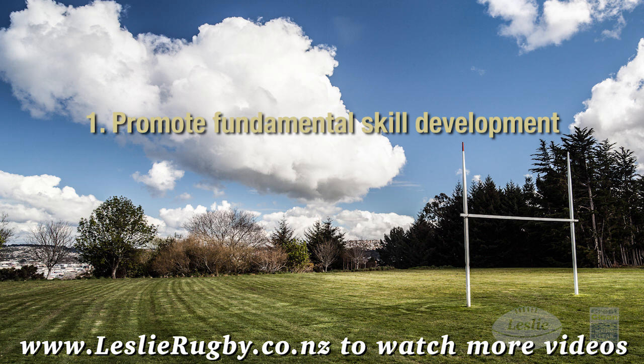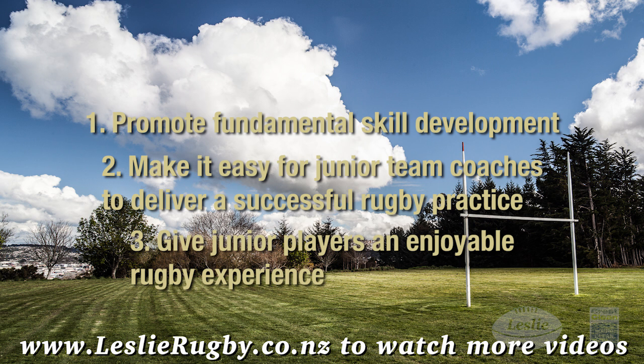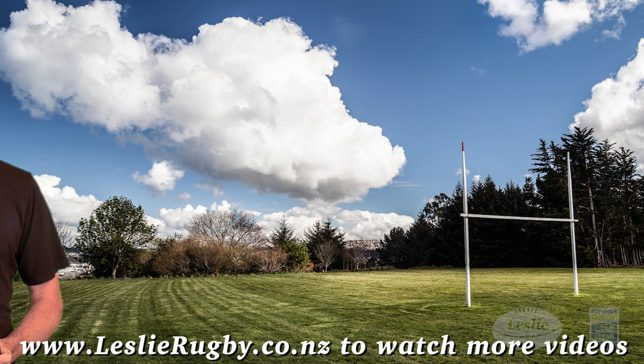This Junior Rugby Team coaching template is designed to: promote fundamental skill development, make it easy for junior team coaches to deliver a successful rugby practice, and give junior players an enjoyable rugby experience.